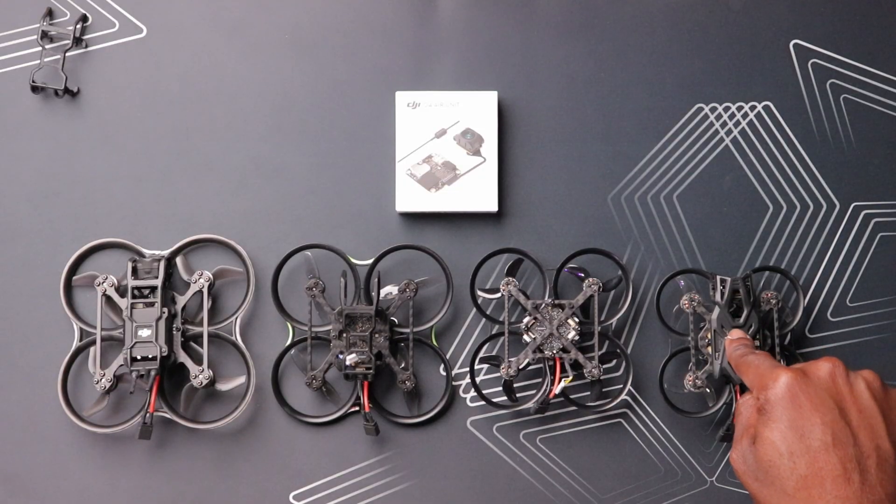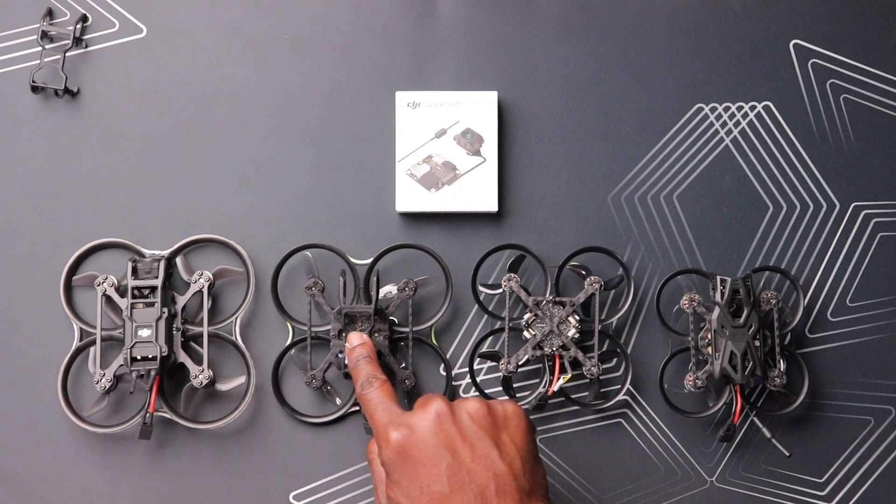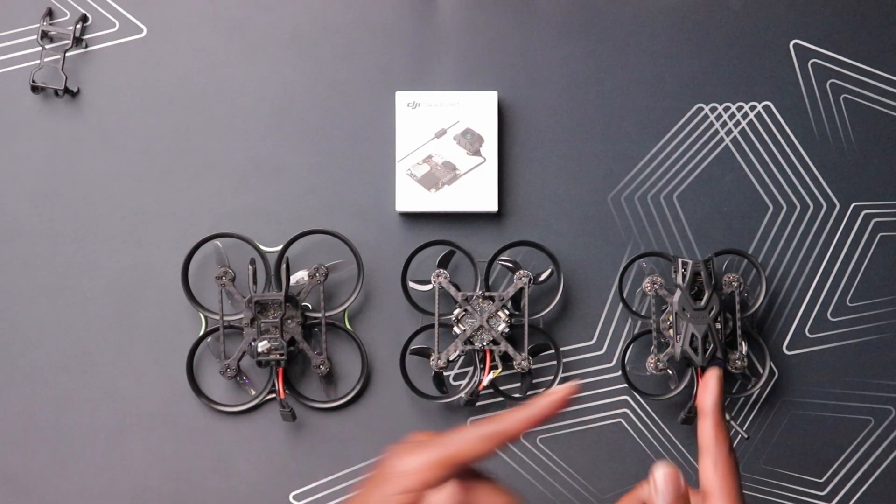The Pavel Femto canopy can be transferred to a few drones including the Pavel Pico and the Pavel 20, but not the Pavel 20 Pro. So the question is which drone do we transfer this canopy to?